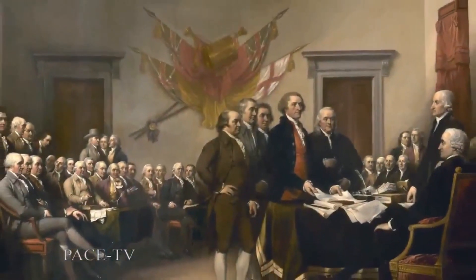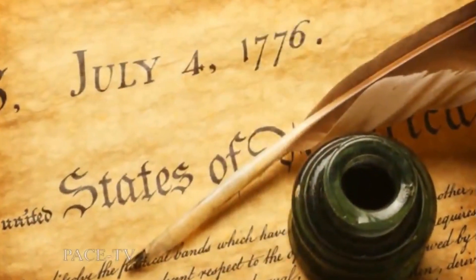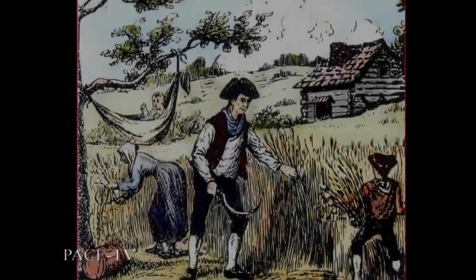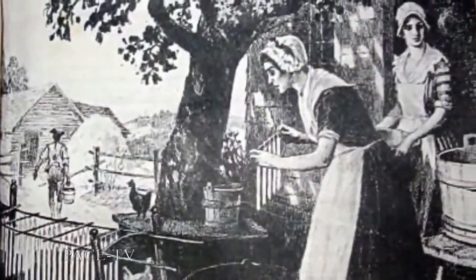The United States declared itself independent of British rule in 1776. The process of growing and gathering strength to stand on its own as an independent nation had begun long before.